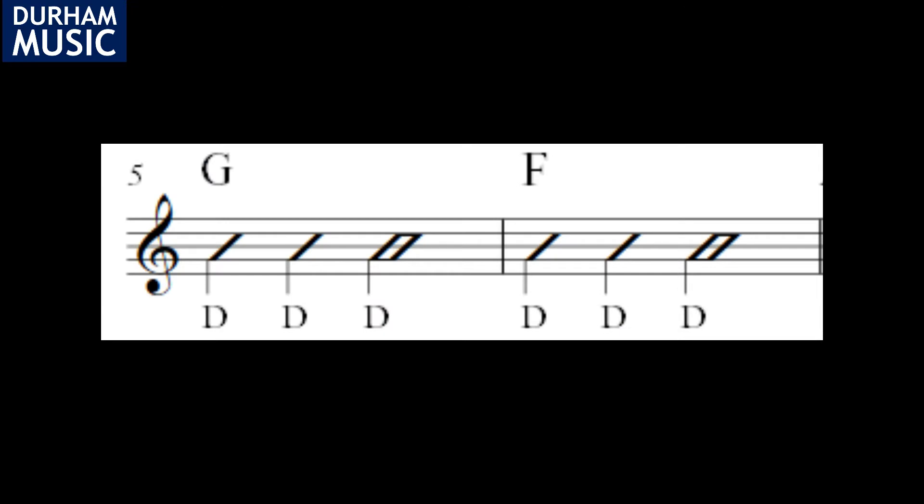The rhythm for our F and G chords is really easy. We've got a one beat strum on beats one and two and a two beat strum on beat three, so that means we've got our down strum on one, two, and three.